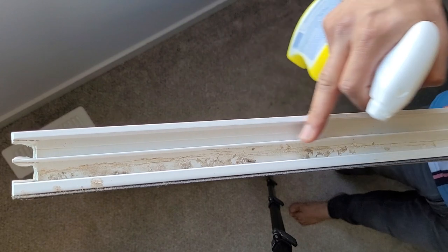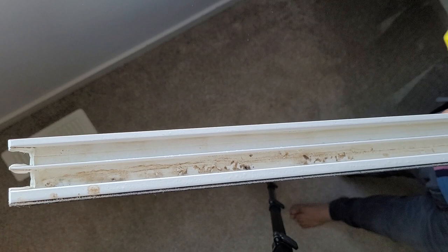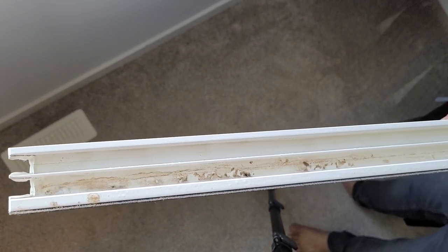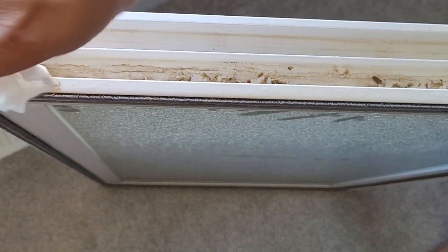There is accumulation on the slider as well. Spray some disinfectant and leave it for 30 seconds to one minute, then wipe it off. After waiting 30 seconds, wipe it clean.